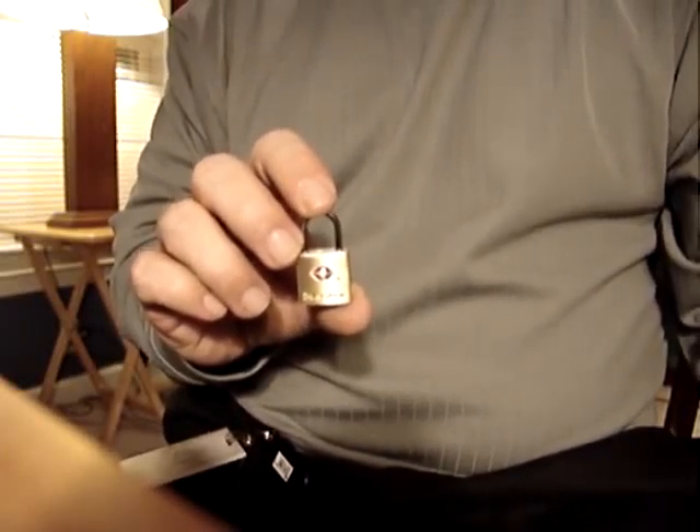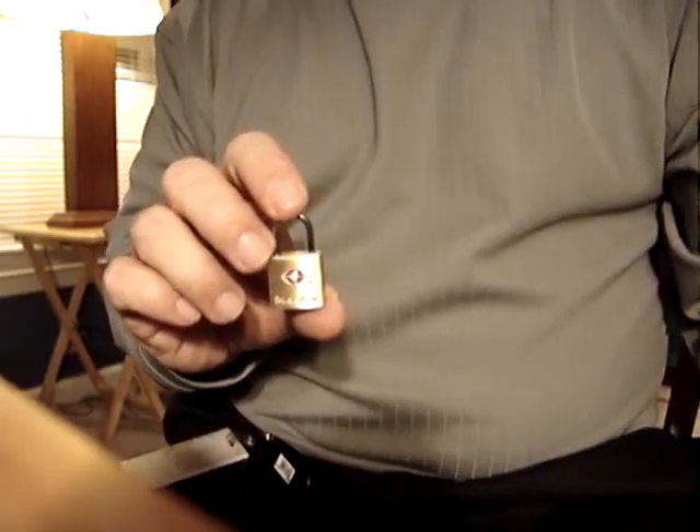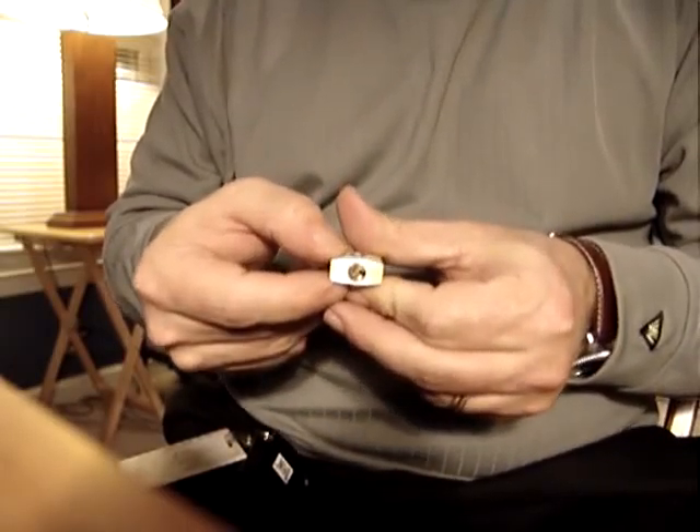Hi, I'm John from OPSEC, and today we're going to be picking the Master Lock 4683Q Travel Sentry Certified TSA-001 Lock.